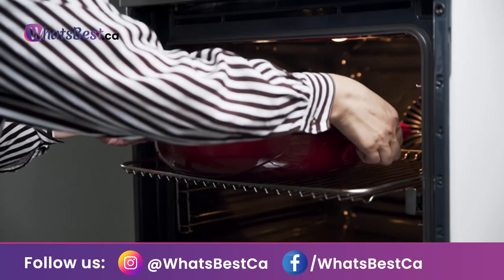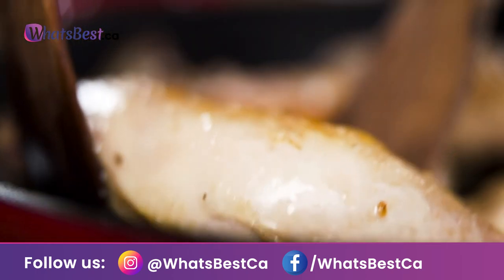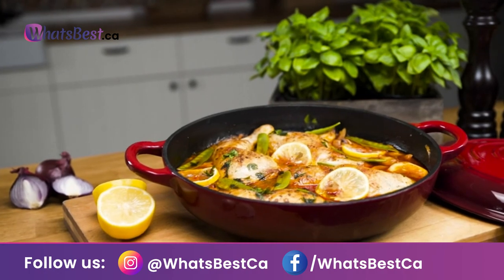All heat sources: get a dish that can go where you want to go. The smooth ceramic bottom is safe to use on virtually any heat source, including glass, induction, and convection, without any damage to the enamel or matte interior.